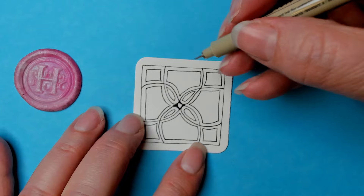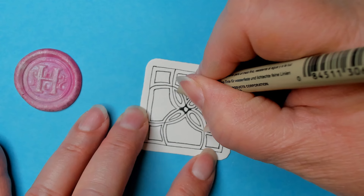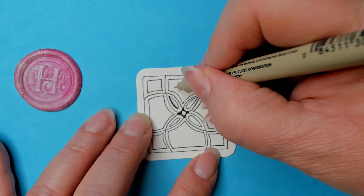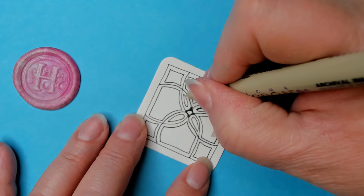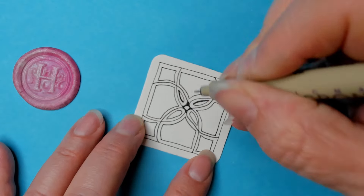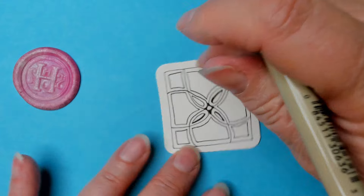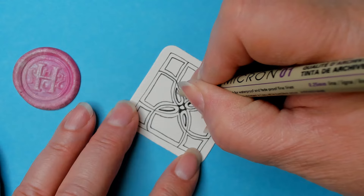I think it's such a neat concept and I don't do it enough. I'm going to keep this direction because I really like it when I see people thicken just one side. Let's do the inside — I'm picking a side, turning the tile, and doing the same side. In Zentangle we generally don't worry about light source or anything like that; you can just pick a side and stick to it.